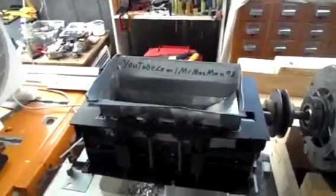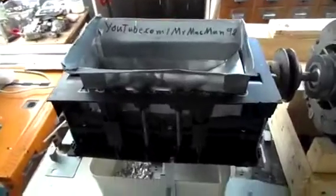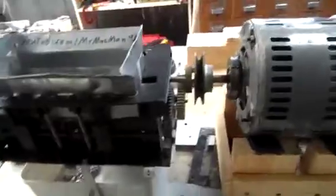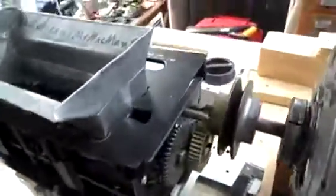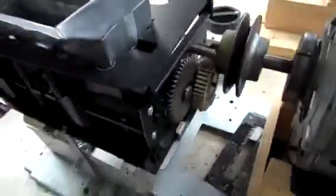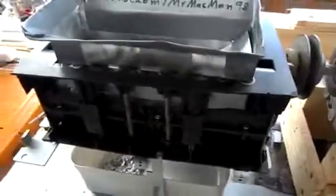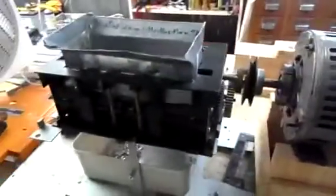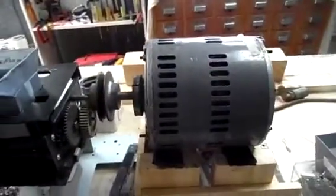G'day everybody. It's been a bit of time since I've done a video on the shredder, and as you can see it has regenerated a bit. The last video I did was the cutter rebuild, and since then it's been working pretty well. I ended up ditching that crappy little universal motor that was driving it and decided to give it a little bit more power. It's better — almost as big as the actual shredder itself.